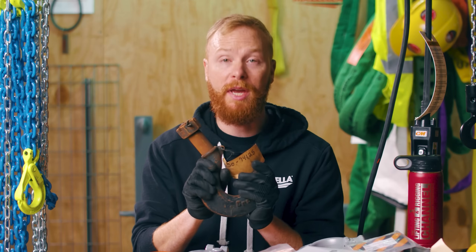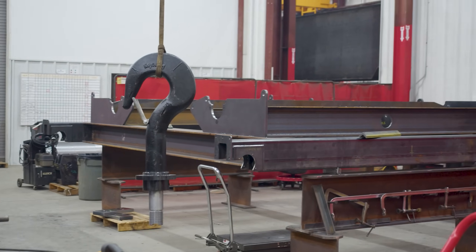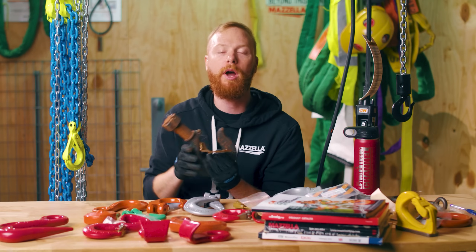A shank hook is your most basic. Its shank can often be threaded by the end user after purchasing. The most common application for a shank hook is to install the hook into a crane block. Sometimes it's swaged directly onto a wire rope.